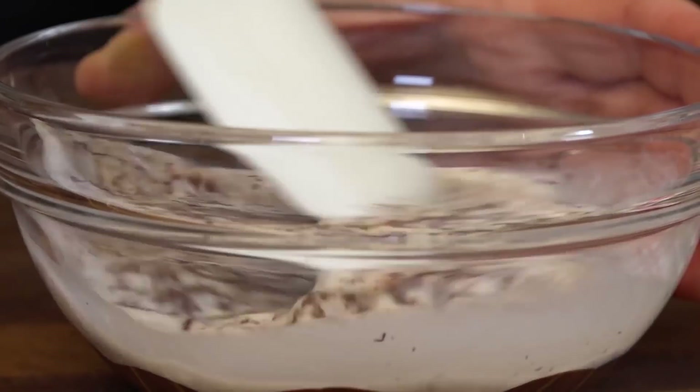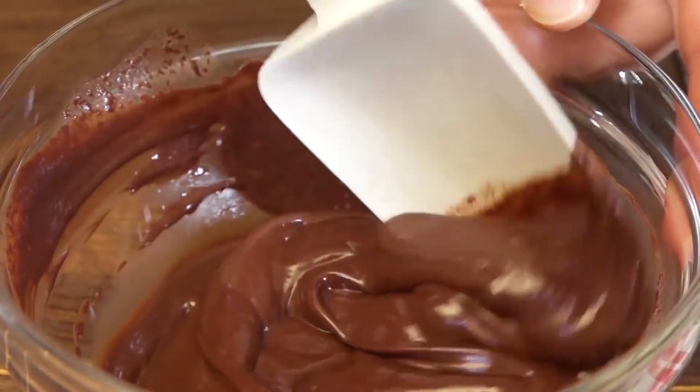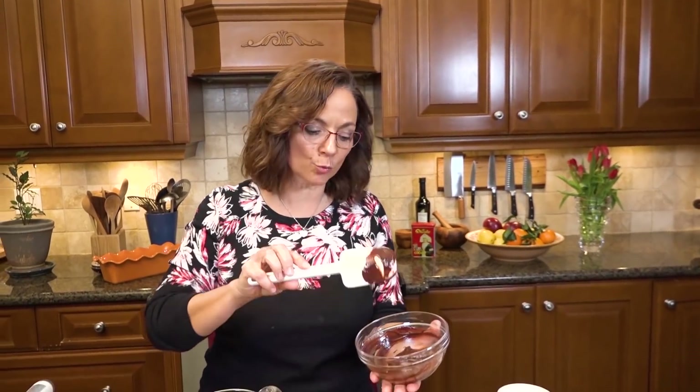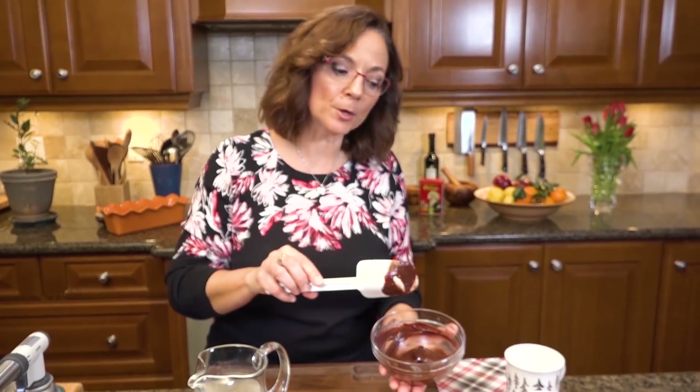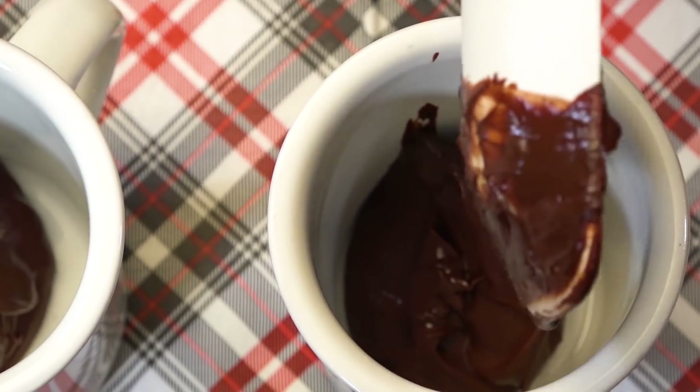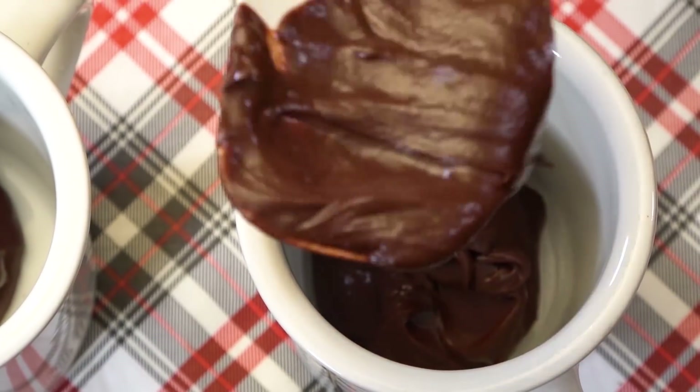This chocolate is so good. This little step of making a ganache is going to really essentially melt the chocolate completely. Now I'm going to put it into my individual cups — I've measured this to be divided for two cups of hot chocolate.